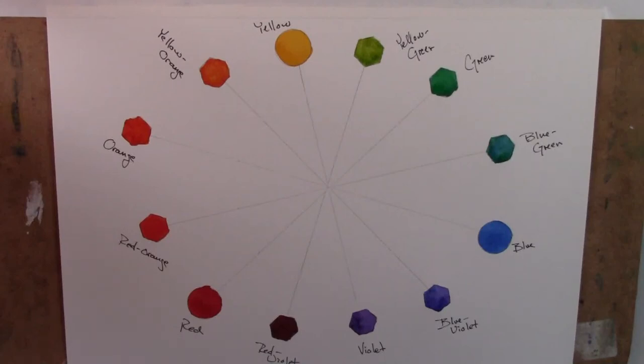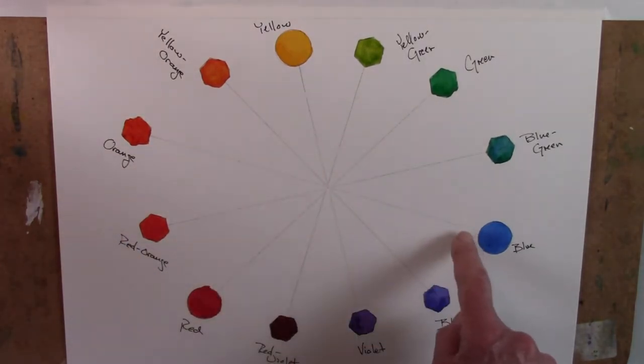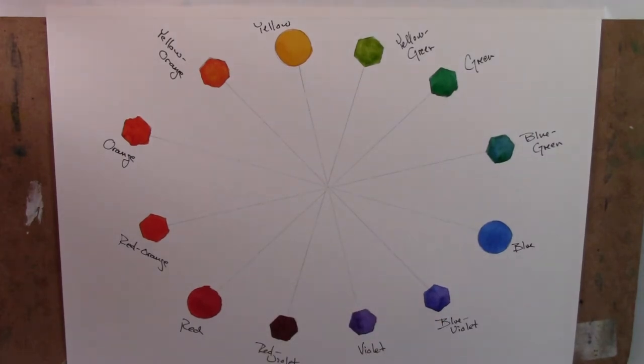Welcome everybody. We're going to talk about colors and color mixing today. There are so many incredible beautiful colors available, and it's enchanting to have them on your palette and try them. Some are very hard to mix on your own, but the reality is that every color is somehow a combination of yellow, red, or blue. If you are traditionally trained in painting, you probably started out with a couple of yellows, a couple of reds, and a couple of blues — and maybe a couple of browns, but those aren't needed.